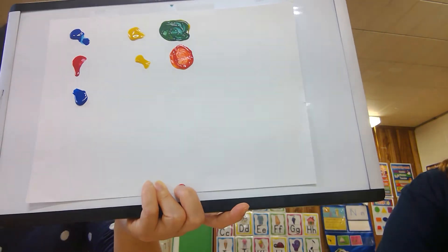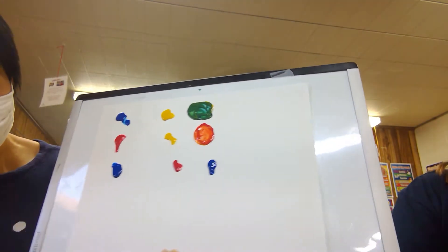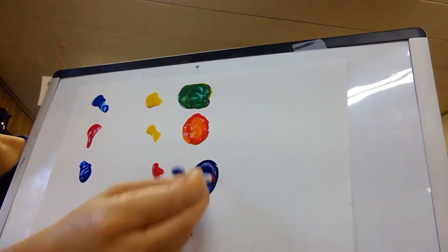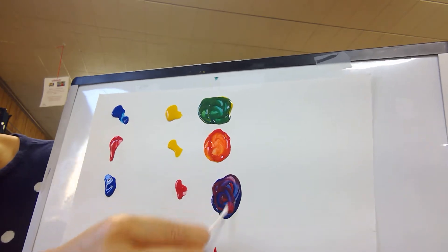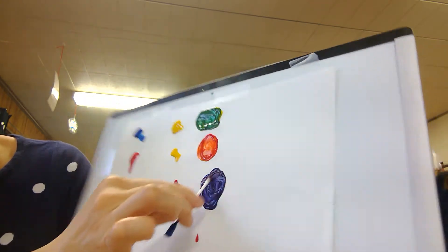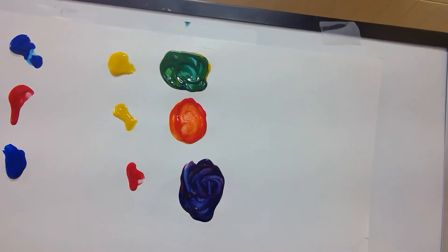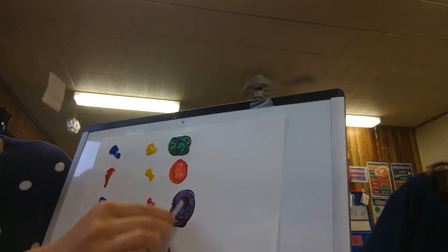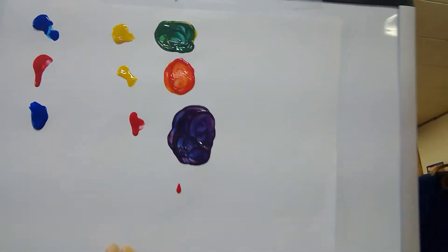Now let's mix blue and red together and look at what kind of change happens. What color did Miss Chi make? It looks a bit brown at first, but let me put more red on it — it looks purple! Yes, red and blue make purple.